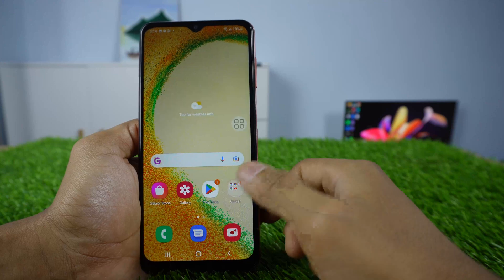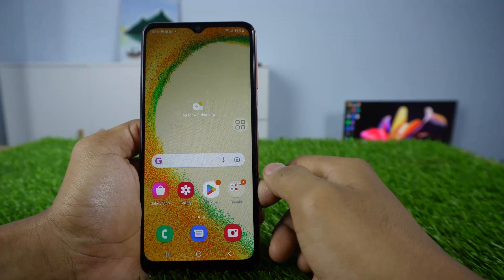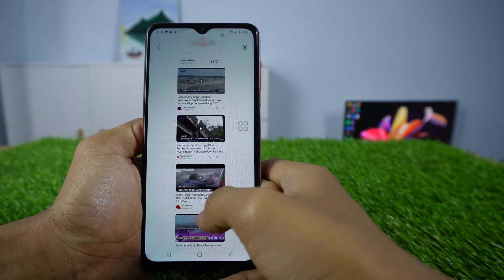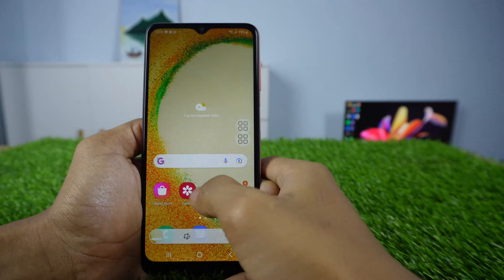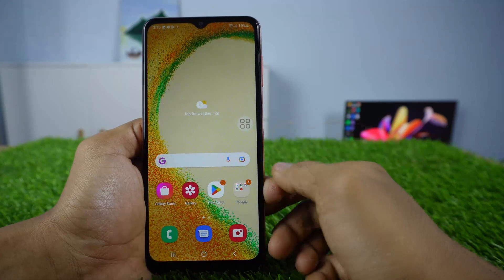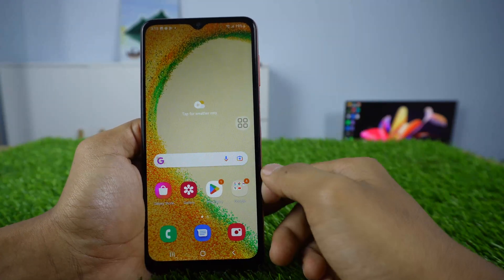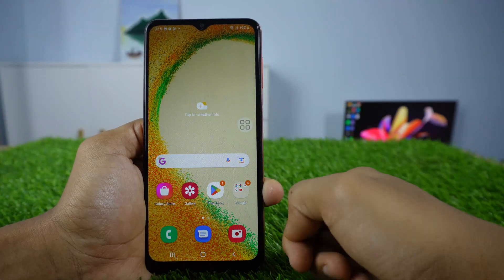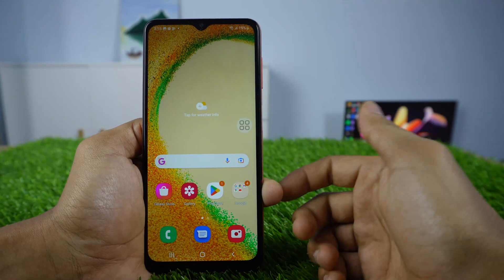Now, to find your screenshots, you can find them in your gallery application. This is a long screenshot. This is a normal screenshot. That's all for my tutorial. I hope this tutorial is useful. Don't forget to click like and subscribe. Thank you.